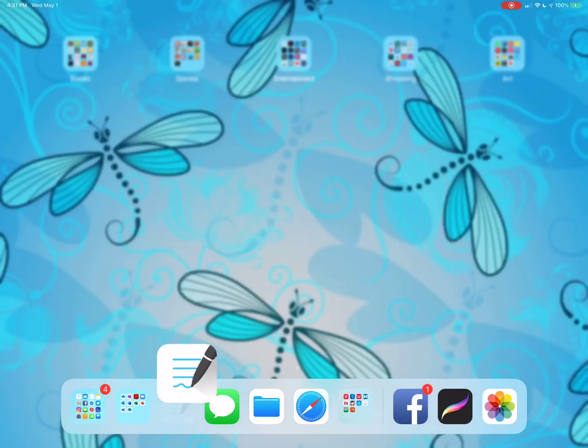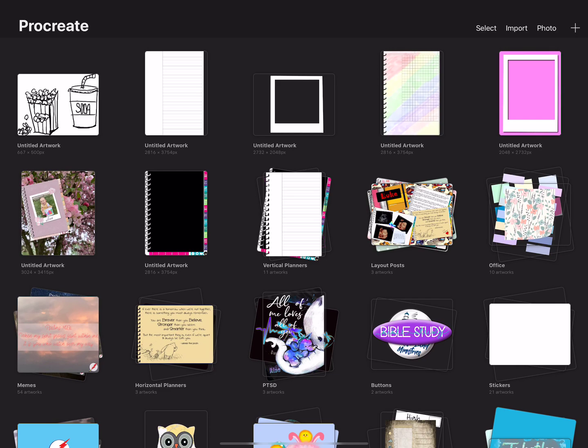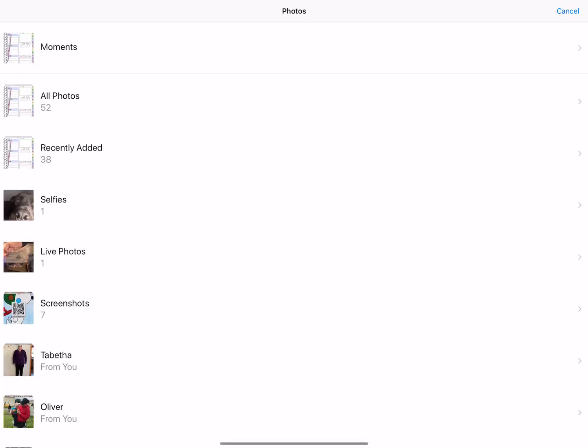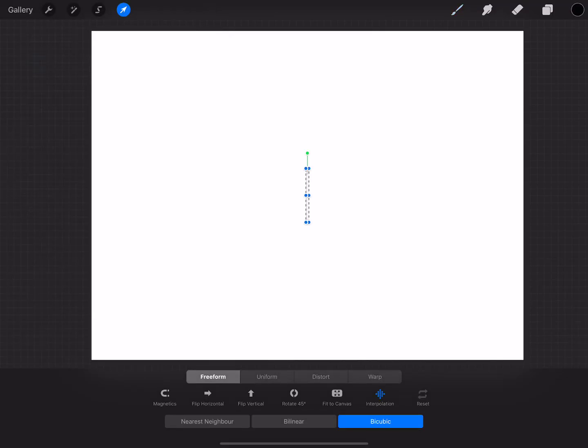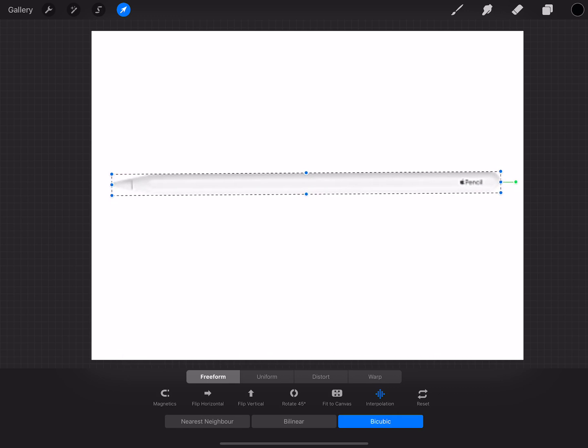First, we're going to head to Procreate and hit Add, and I want to use screen size — as I always try to tell you, make it bigger because it's easier to shrink down than to make something bigger in the end. I go over to my Actions tool, hit Insert Photo, and there it is. I'm going to turn it on its side because I like working with them sideways, and just make it bigger. You can make it thinner — make it look more like the Apple Pencil you want to work with.